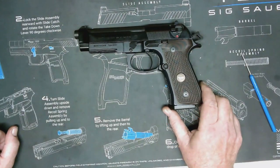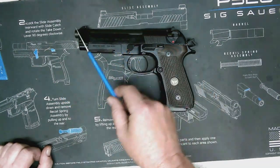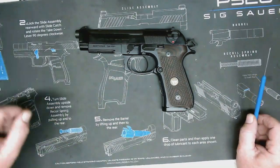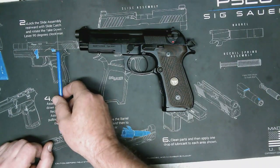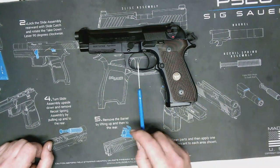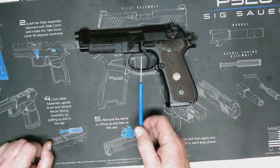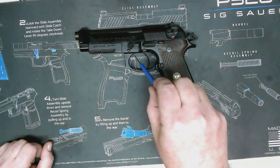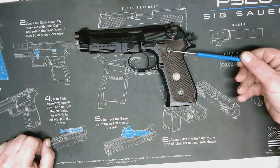The first thing — most important — is we need to observe all the rules of gun safety. We're always going to make sure that this muzzle is pointed in a generally safe direction, where if we had an accidental discharge, it's not going to hurt anybody. Secondly, we're going to keep our finger off the trigger, because some guns will fire with the magazine out, and there's no reason to touch the trigger during any of this process. And third, always remain in control of the gun.